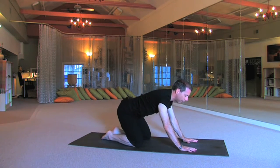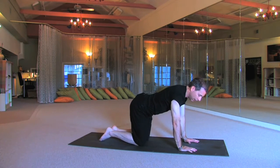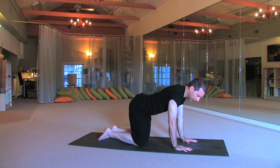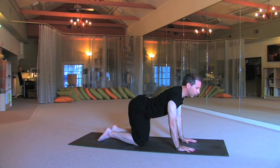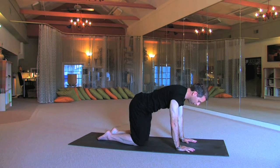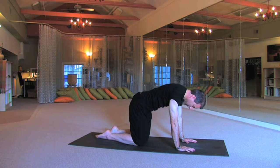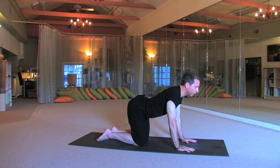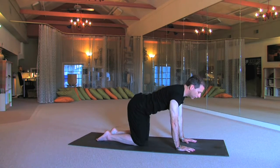Bringing yourself right up into table pose for the cat and the cow. Make sure the shoulders are over the rings of the wrist, knees are hips width apart. From here, inhale, look up, shoulder blades down, spread the sits bones. Exhale, round, tuck and squeeze. Inhale, looking up, shoulder blades down, spread the sits bones. Exhale, round, tuck and squeeze.